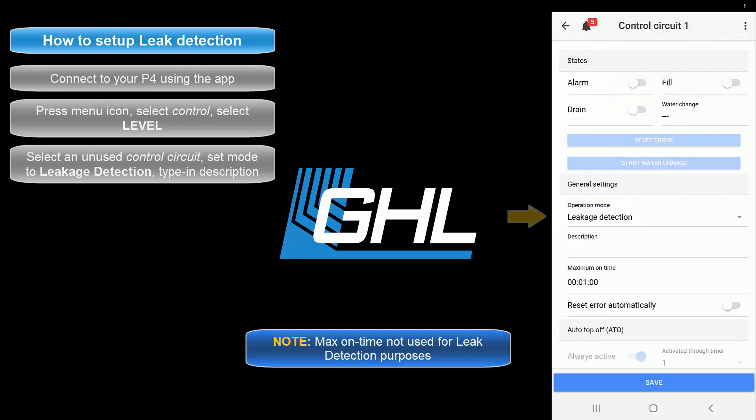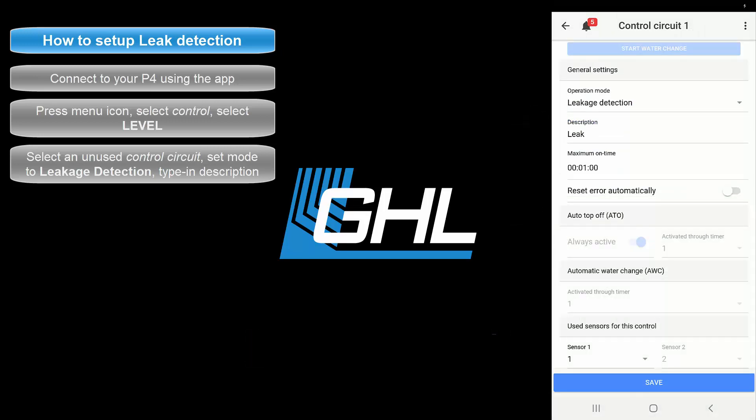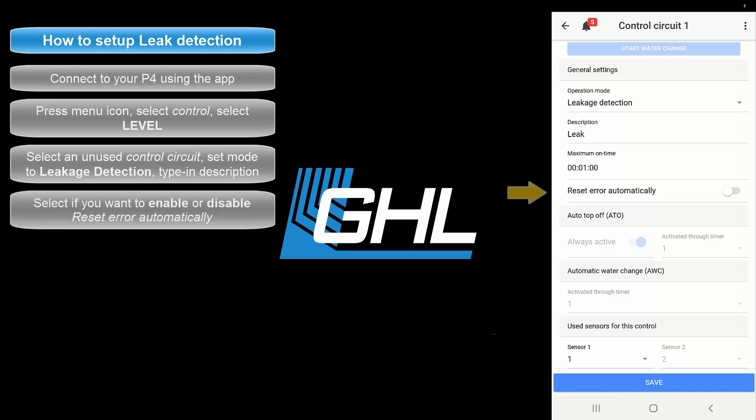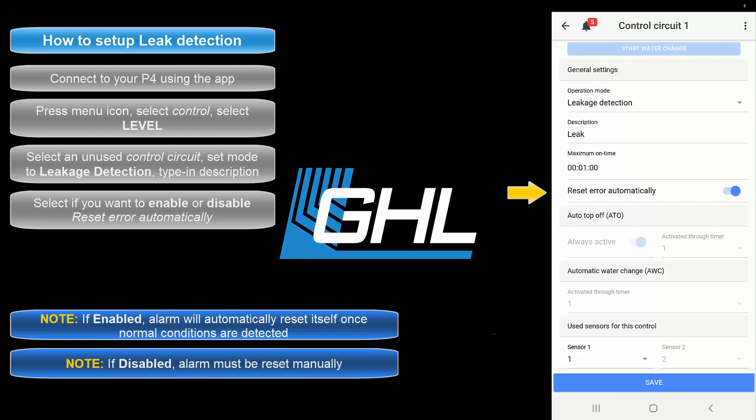Next, type in a description for this task. Once that's done, choose if you'd like to have the Reset Error Automatically feature enabled or disabled. By enabling this feature, the alarm will automatically reset itself once all the leak sensors detect normal operating conditions. If you choose to leave this feature disabled, the alarm will remain active even after a leak detection incident. In this case, the P4 will wait for you to manually reset the alarm.